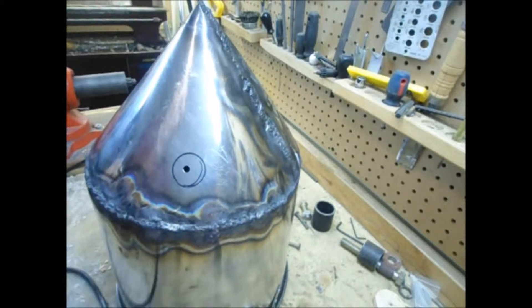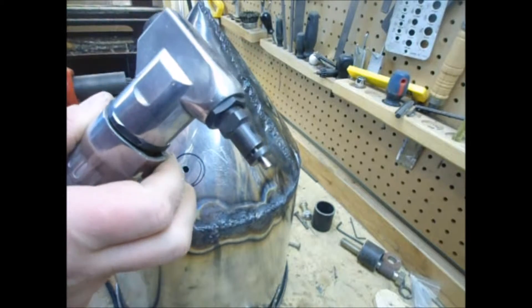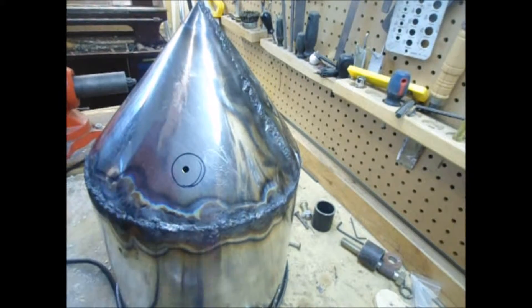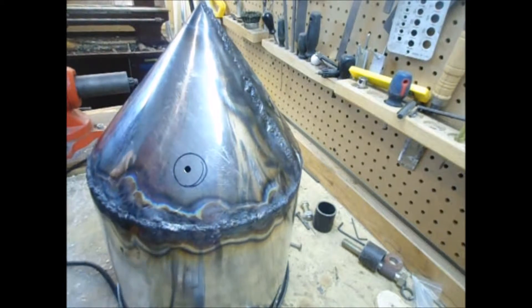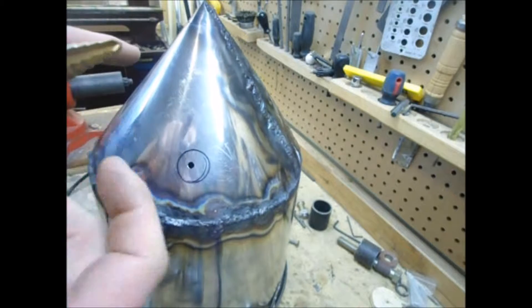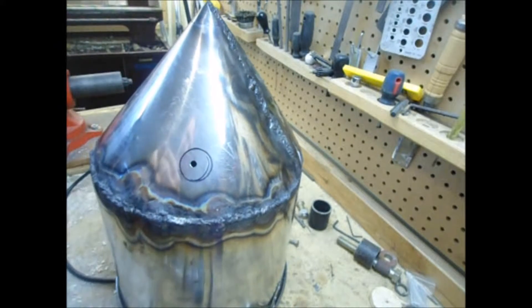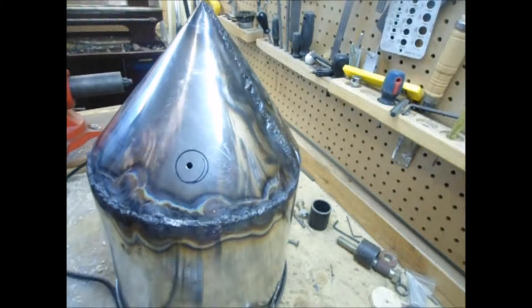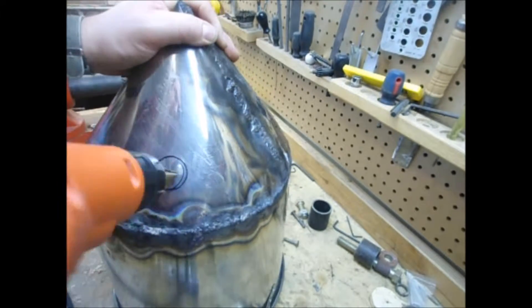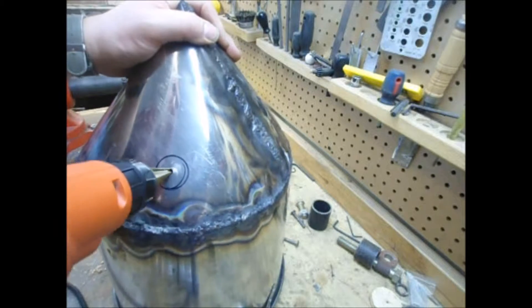Now we need to enlarge it large enough to get in our air-powered nibbler. So we're going to use a step drill bit. This is an easy and low-cost way to get the job done. It's only really suitable for sheet metal, but you'll see that we've got a hole large enough that we can start the bit in there.